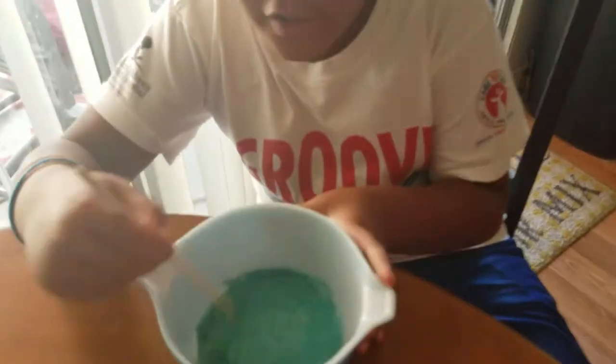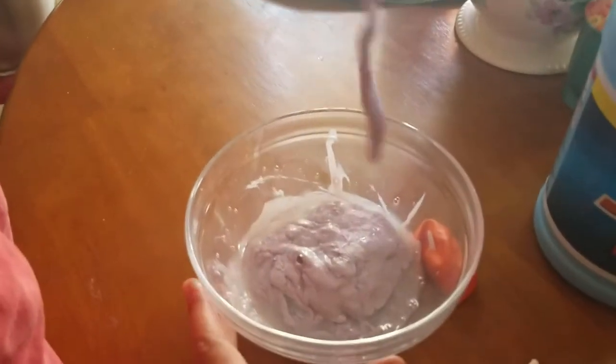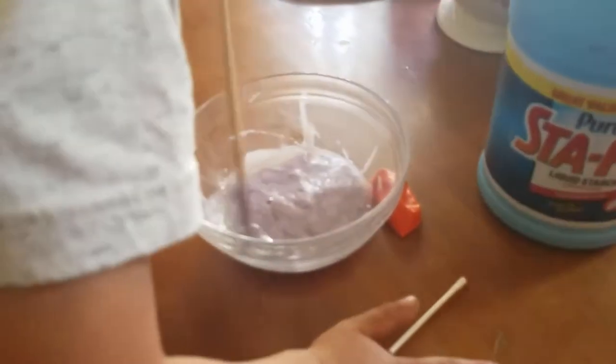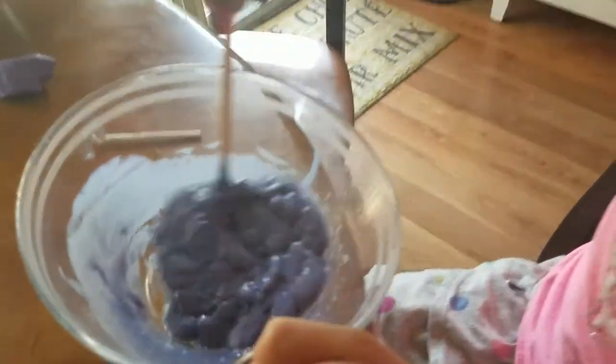Look at mine — it's like a Tiffany blue. This is Gavin's, keep stirring bud. Let's see what happened to Addie's slime — hers is a purple, a real pretty dark purple. And Gavin's — what color is it?